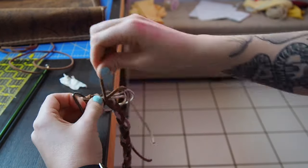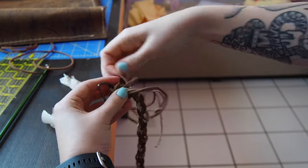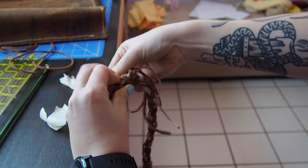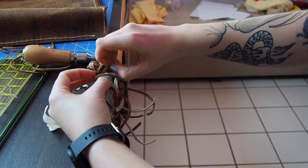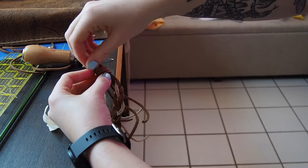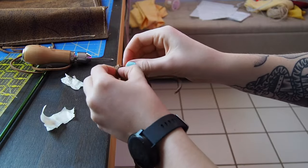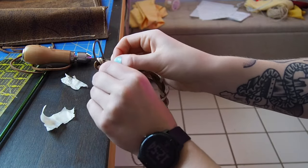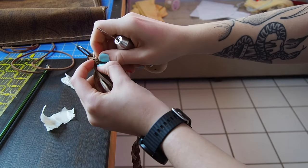I then unwrapped them and did what I would call a tassel wrap. If you've ever made a tassel or watched a video on how to make one, you pretty much take one of the frays and wrap it around, then tuck it underneath and pull it tight. I ended up doing that with a piece of leather and I believe two pieces of twine, just to really reinforce it since I didn't have any other way of going about doing that.